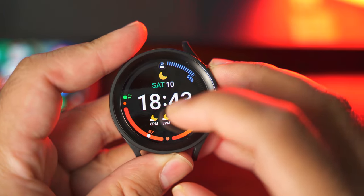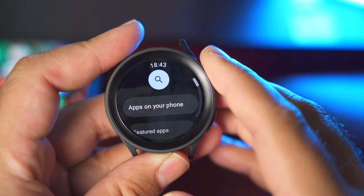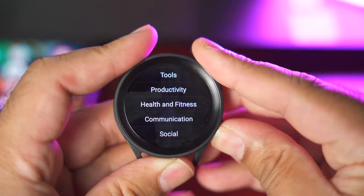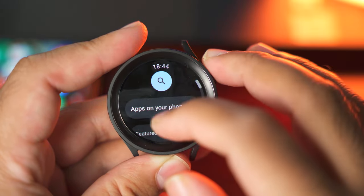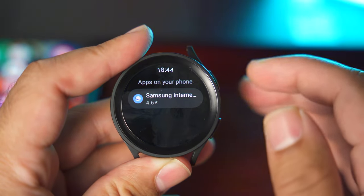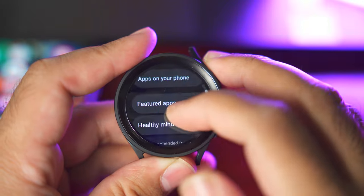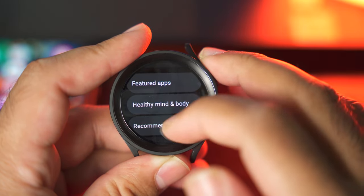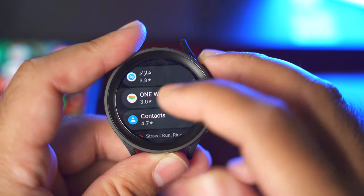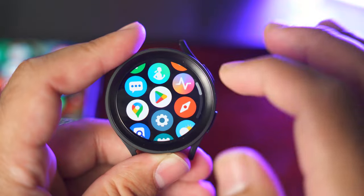Let me show you how to install applications on your Galaxy Watch 5. Open the applications menu and go to the Play Store. You can search for any applications — watch faces, tools, productivity, or any other apps. Or you can click on 'Apps on your phone' to see applications installed on your phone that also have a watch variant, such as YouTube Music, Spotify, and SmartThings. There are also featured apps and a recommended-for-you section showing useful applications like Gboard, essential watch apps, and productivity apps.